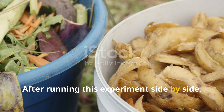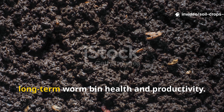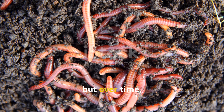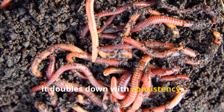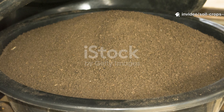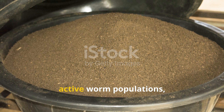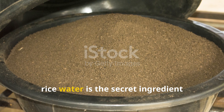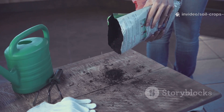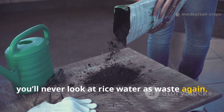After running this experiment side-by-side, I can say with confidence that rice water is the clear winner when it comes to long-term worm bin health and productivity. It may not give you the initial fireworks that molasses does, but over time, it doubles down with consistency, healthier worms, and higher compost yields. If you want a worm bin that produces rich, earthy castings and supports strong, active worm populations, rice water is the secret ingredient you've been missing. Try this method in your own bin, and once you start seeing the difference, you'll never look at rice water as waste again.